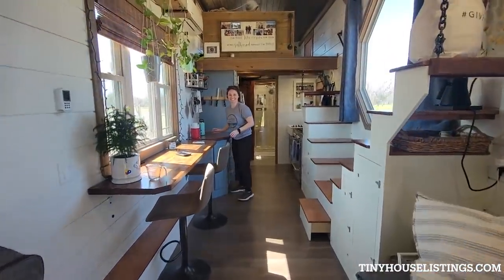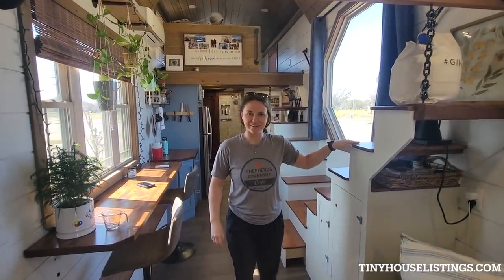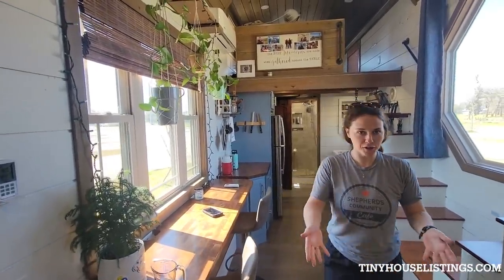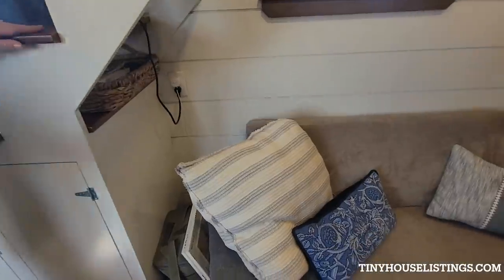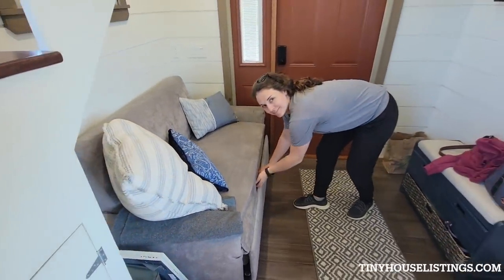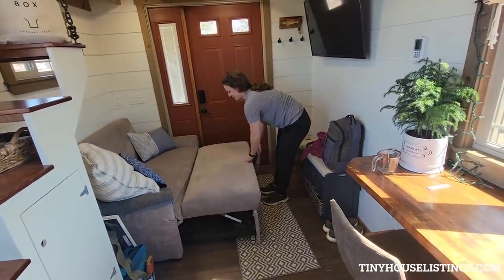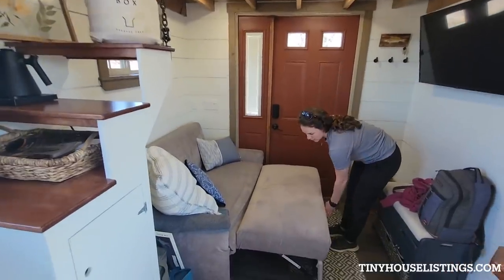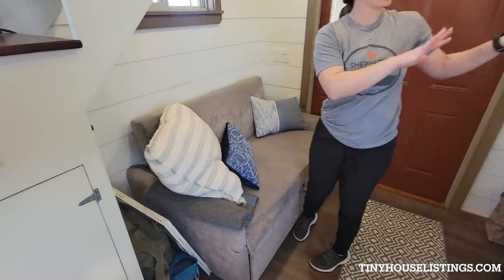Welcome to our tiny house — 350 square feet of tiny living. You're entering the foyer, living room, family room, or guest room. The couch pulls out to about less than a double bed and reclines back. The couch is included, but if you don't want it that's okay too. The TV is also included.